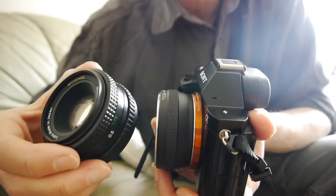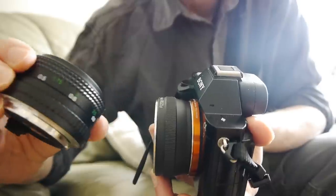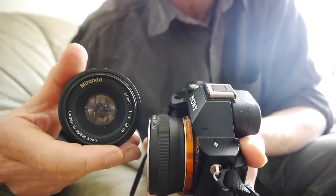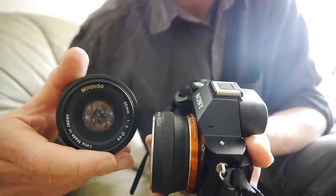It really is in beautiful condition — the seller was absolutely honest about this lens. It's got six aperture blades, so you will get some hexagons in the background blur if you stop down. Personally I don't mind that. There's quite a bit of plastic used in its construction, but it's a nice light lens so that's fine.